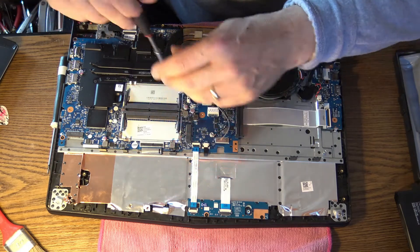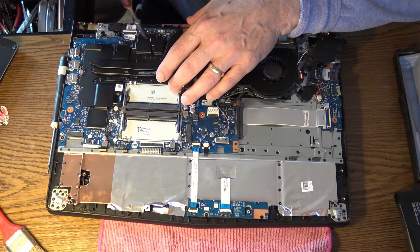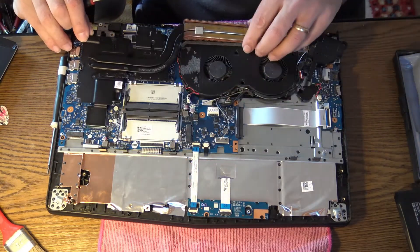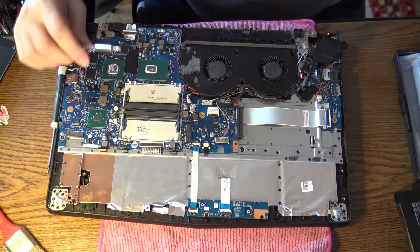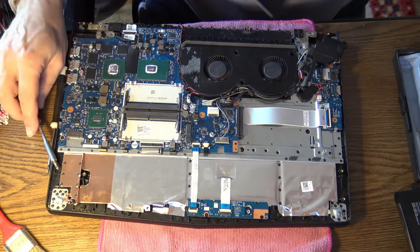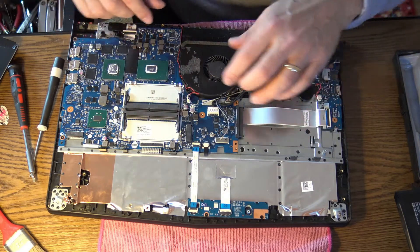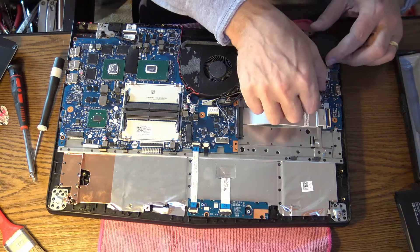There are a few screws keeping the motherboard in place. First, let's take the heat pipes off — nice and gently — up from the processor and the GPU. Now you can also repaste and clean the dust while you're in here. Now let's take the fan out. Don't forget the wires — put them exactly in the same position.